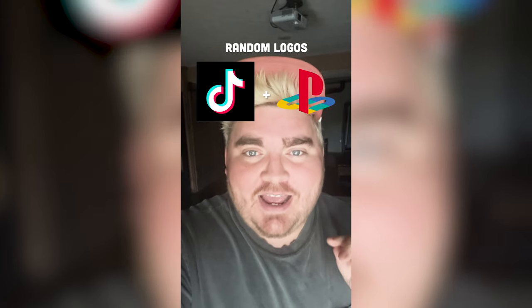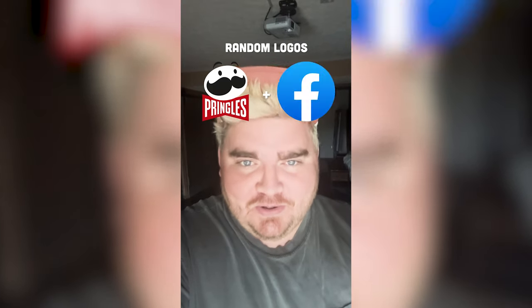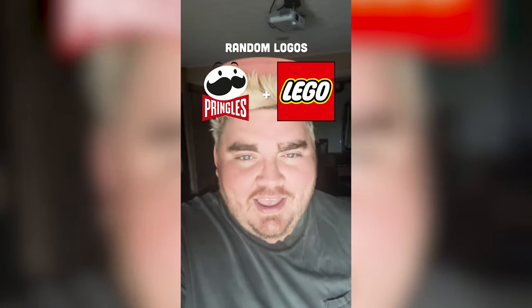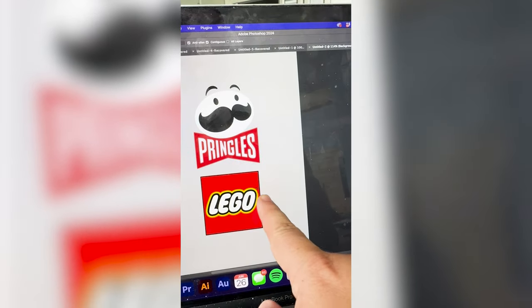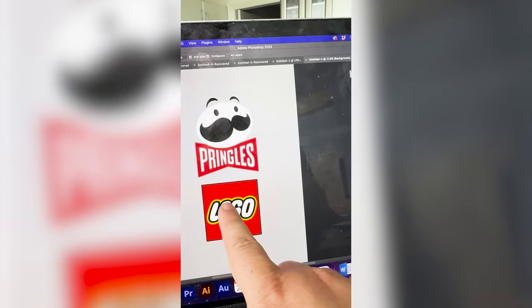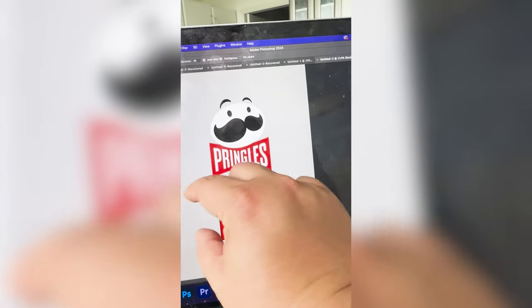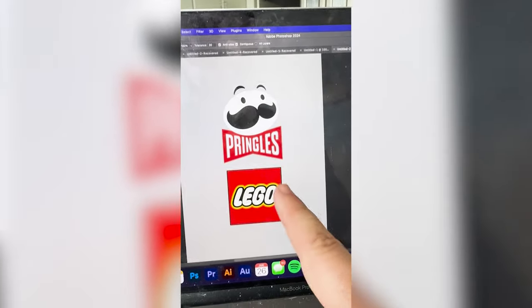Whichever two logos this filter lands on, I am going to mash them together. Up first we have Pringles plus Lego. Basically what I'm thinking is we call it Pringos, and we make it be in the font style of the Lego logo, but stretch it out so it's almost similar to this red shape, and then make the Pringles guy into a square.